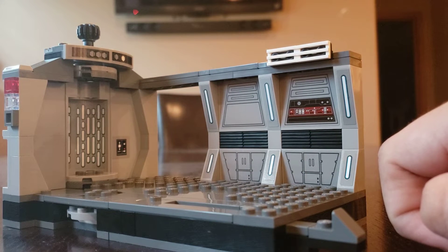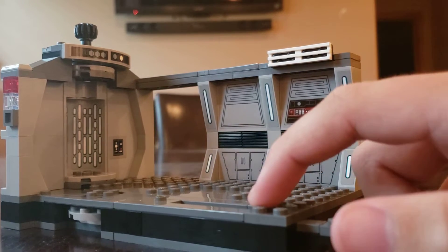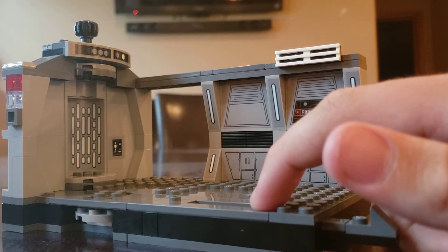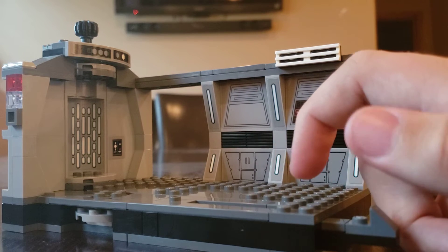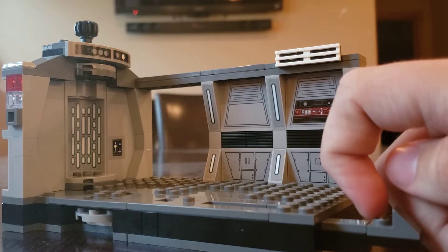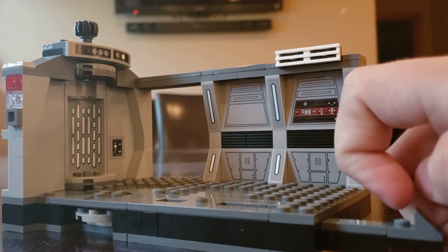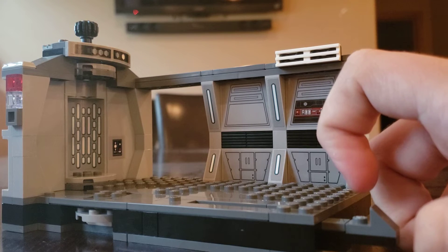As much as LEGO loves doing stickers, I am part of the LEGO community that does not like stickers because they're way too much of a hassle to put on. Of course, printed bricks would cost more, but I feel like putting stickers on is just a hassle. I wish LEGO would have applied the stickers beforehand.